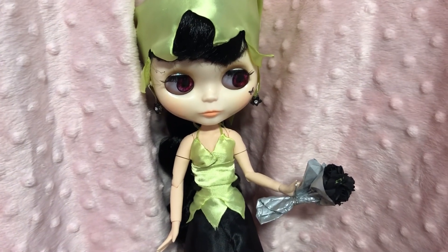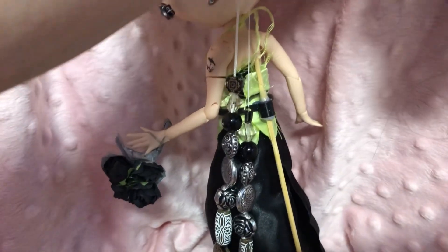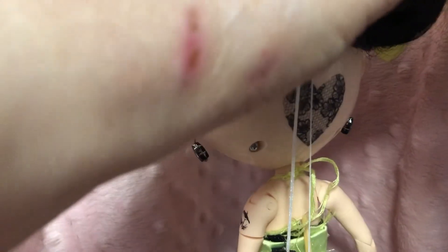She has long black hair which I have plaited at the back. I've given her some beads in black and silver, and there's a white one on the bottom there. She's got a lace heart on the back of her head.